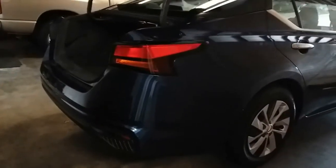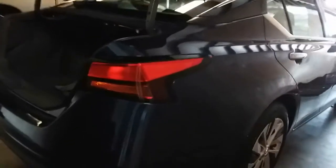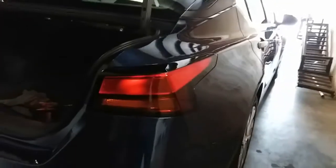Today we're going to remove the taillight on the passenger side on this 2019 Nissan Altima.